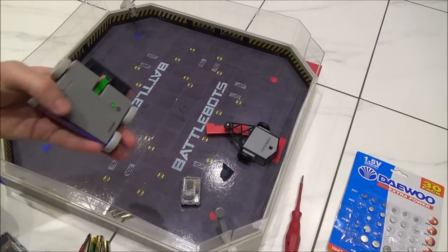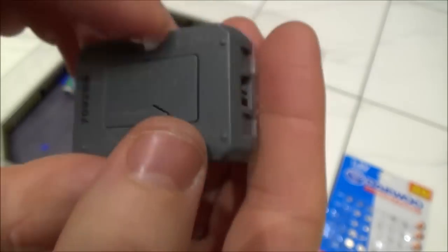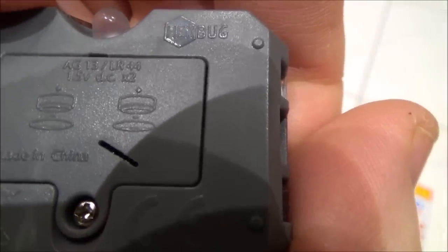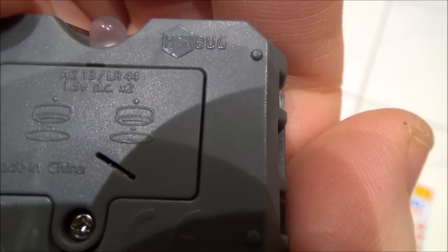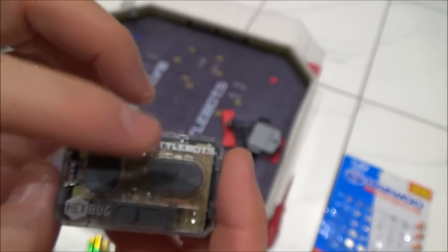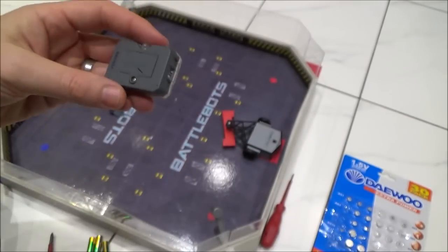Now let me show you the controllers. If you flip them over, it will actually tell you what batteries you need. If you look closely, you will see it says AG13 LR44 just up at the top. They're like watch batteries, and these batteries will last a lot longer than the batteries in the vehicle, because this is only transmitting the signal.